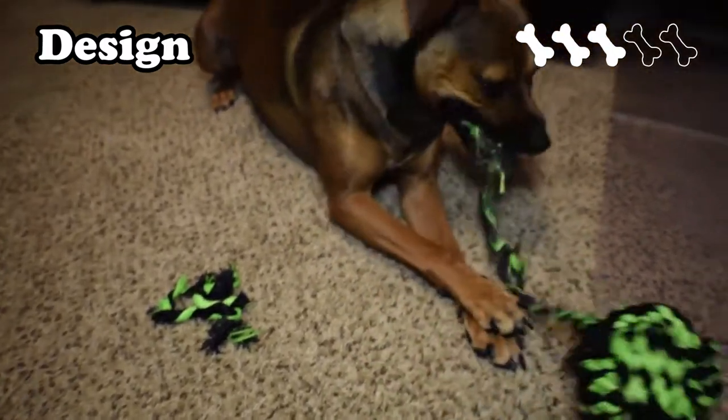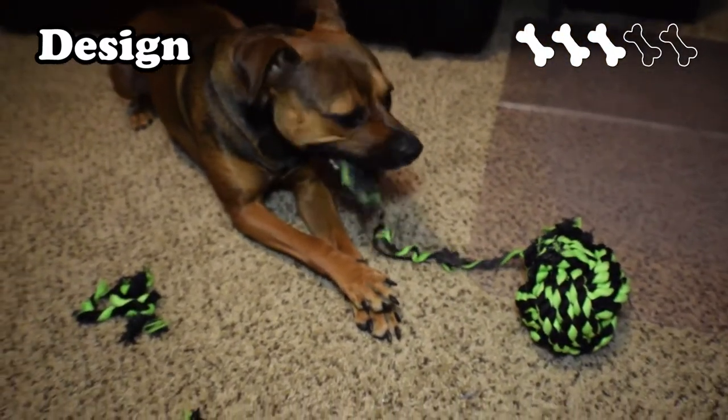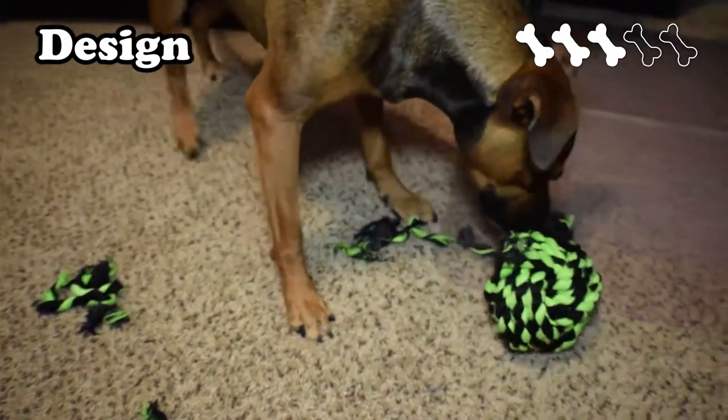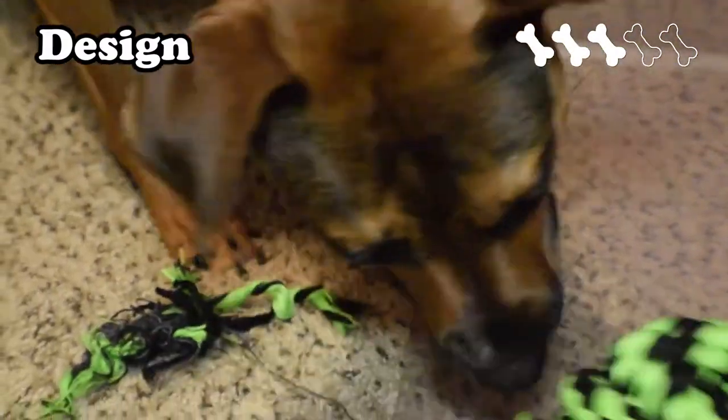The rope ball's design is pretty simplistic and therefore it receives a 3. While Story enjoyed the toy and it was excellent for fetch, I felt it would have been a lot better if they were to include some sort of noisemaker in the middle. If it made noise when shaken or when it hit the ground, it would have received even more attention from Story.